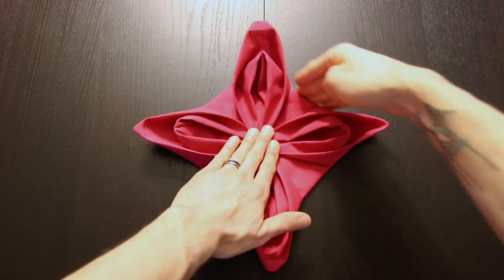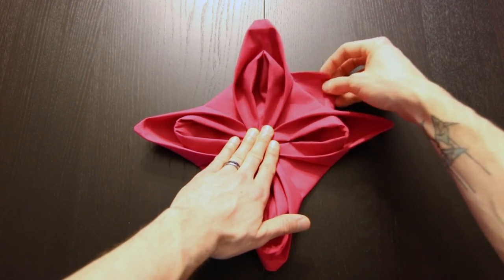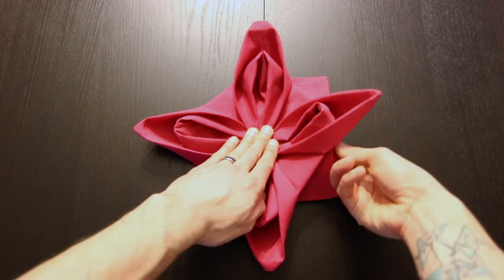Next, if you reach underneath these edges you'll find another flap — just pull that out. Do that with each of the edges.